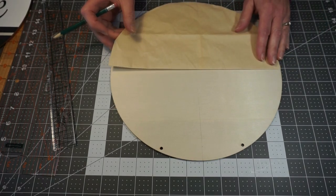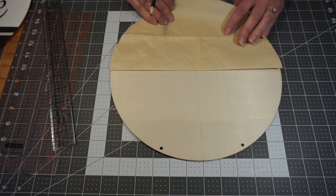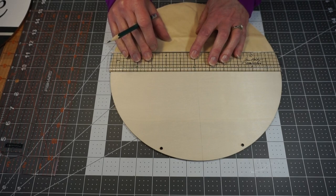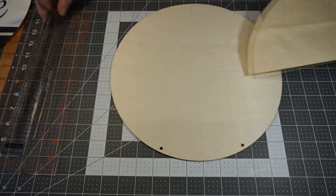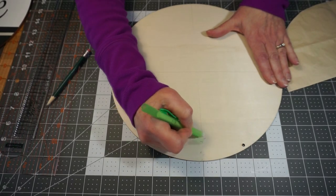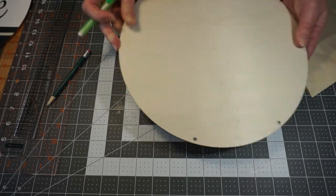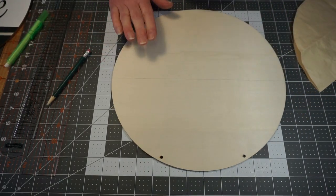Now I need to find center this way. So again I'm going to take this piece of paper and line it up with the bottom of my board and straight across. And then I'm going to draw another line. So now I've found the center of my board. I don't need the up-and-down line anymore, so I'm just going to take my eraser and erase that. So now I have a nice straight center point to work from.